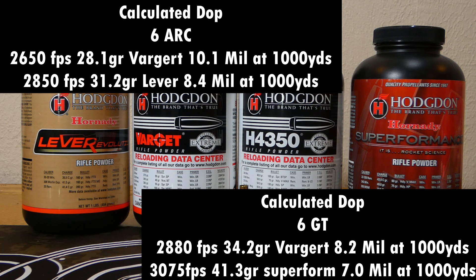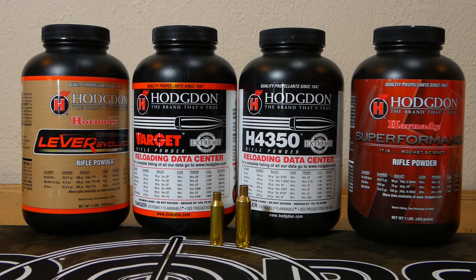I think the number one thing to consider is whether you're going to run a bolt gun or a gas gun. In a gas gun, 6 ARC is pretty much your only option. If you're going to run a bolt gun, you might as well probably go with the 6 GT.